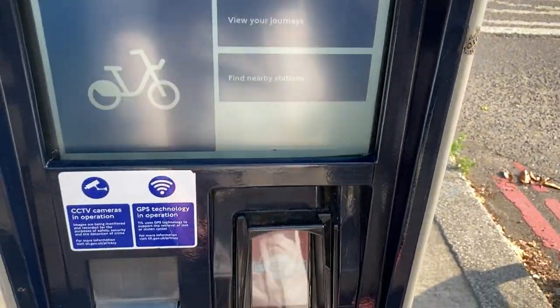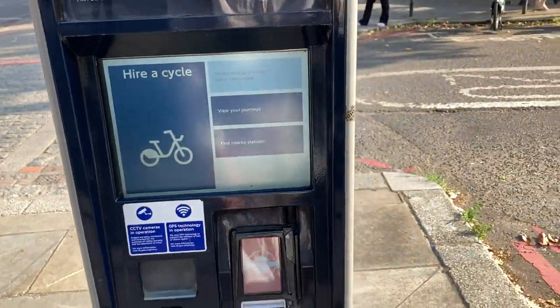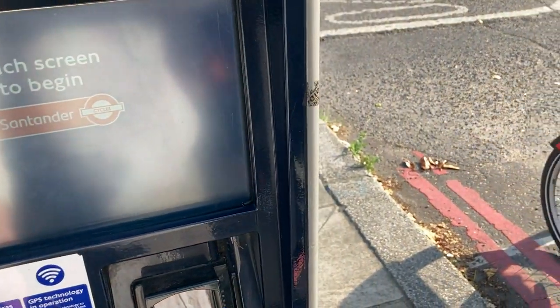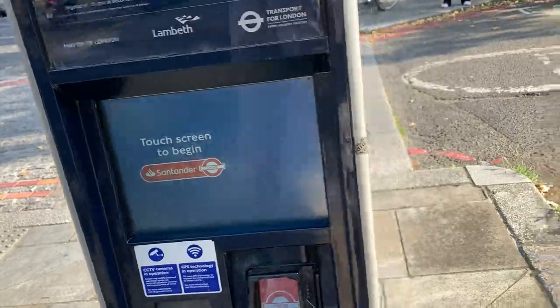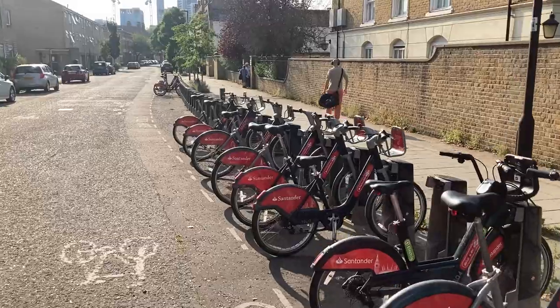You can use the touchscreen to begin and follow all the steps, insert your card. For me it never really took contactless mobile payment — you always had to do it with a card. The screen is super slow; you have to wait a while for it to print your ticket. Method number two, which I think is by far the best, is to just use the app.